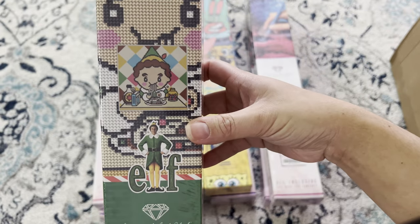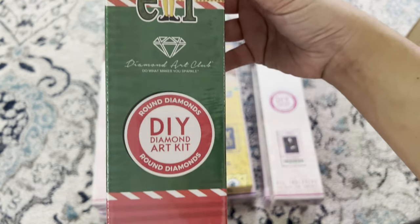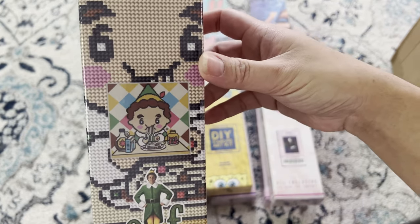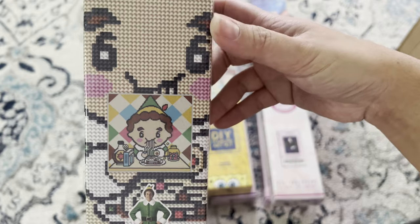I had to get this one — 'Breakfast Spaghetti,' I believe by Elf, from Diamond Art Club. My husband absolutely loves that movie. It's a 33 by 33, a nice snack size. I'm pretty sure this is going to go up in his office or in the garage where he has his weights.